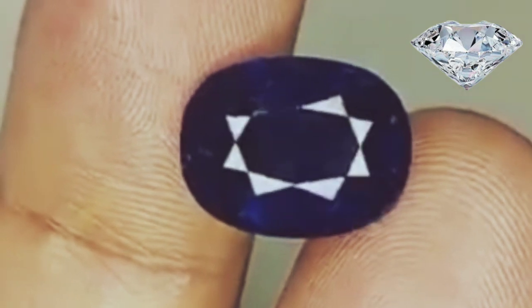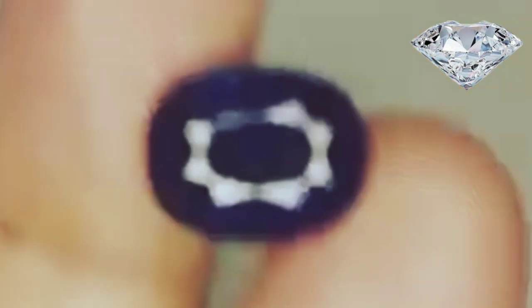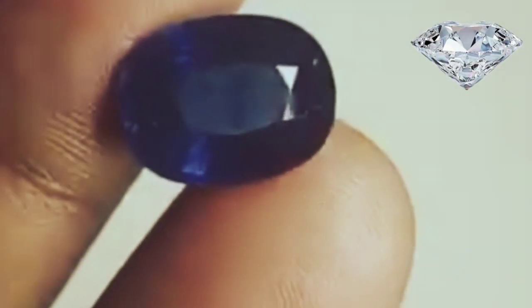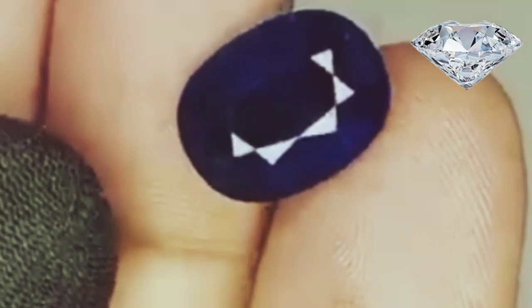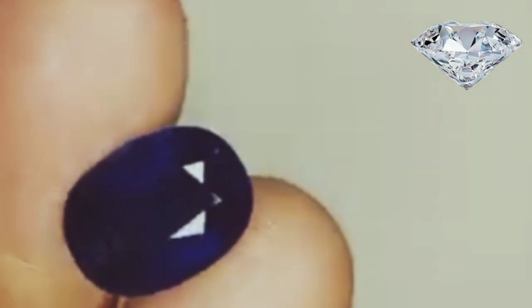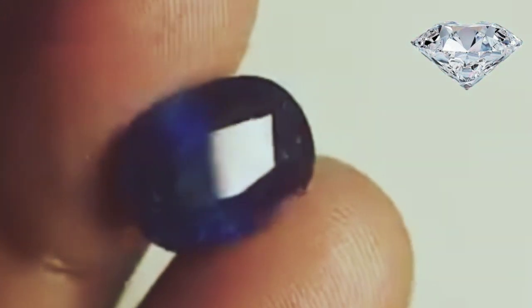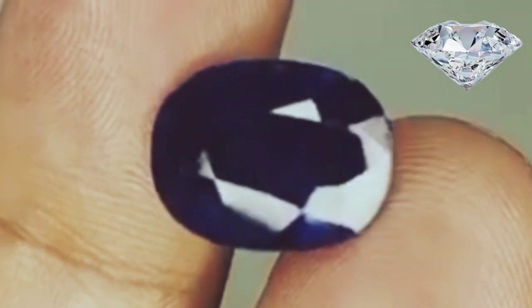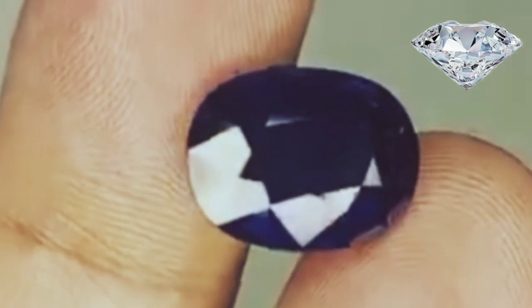Get your sapphire certified. Gemologists can examine a sapphire with refractometers and magnification polariscopes to determine what kind of gem it is. They will give you a report on what they decide about the sapphire once they have analyzed it. They can tell you if it is natural or synthetic, treated or not, as well as many other attributes. Once the gemologists have fully examined the gem, they will give you an official statement.